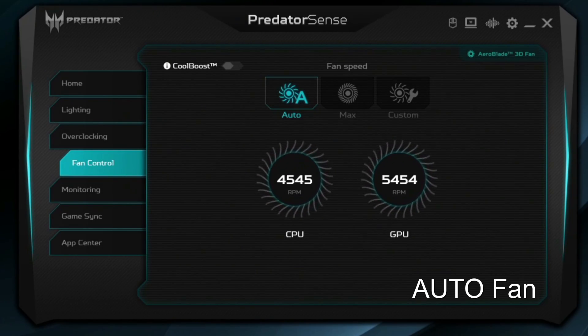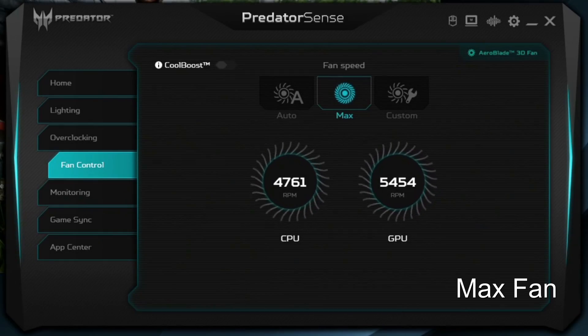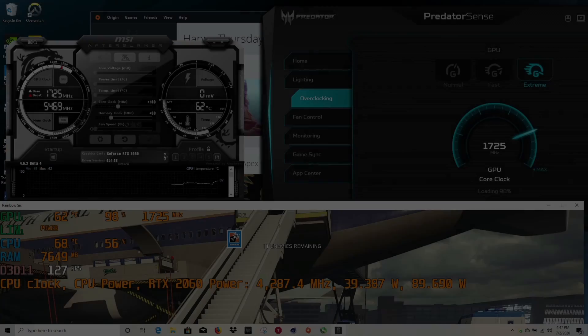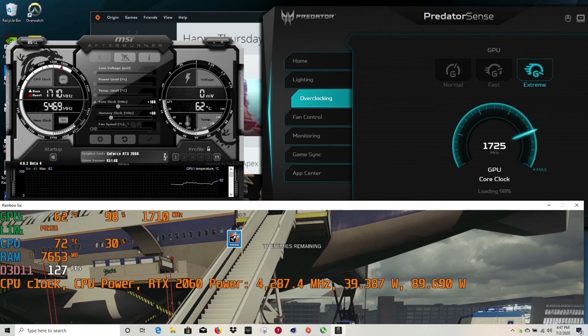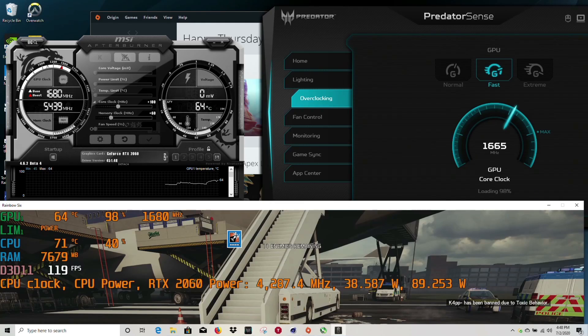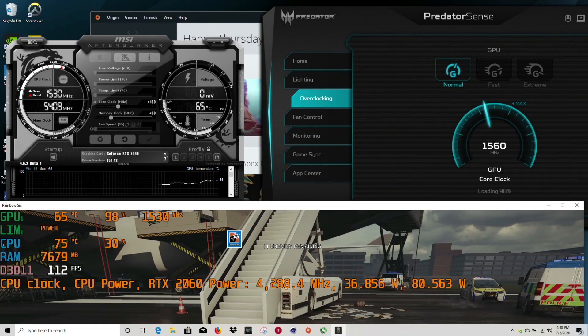Within the software you can choose auto fan, max fan, or customize the fan speed of the CPU and GPU yourself. Acer gives you three GPU overclock modes: Turbo increases the watts to the RTX 2060 to 90W with a boost clock of 1725MHz in Rainbow Six Siege; the Fast profile maintains 90 watts with a boost of 1665MHz; and Normal reverts the RTX 2060 down to 80 watts with a 1560MHz boost clock.